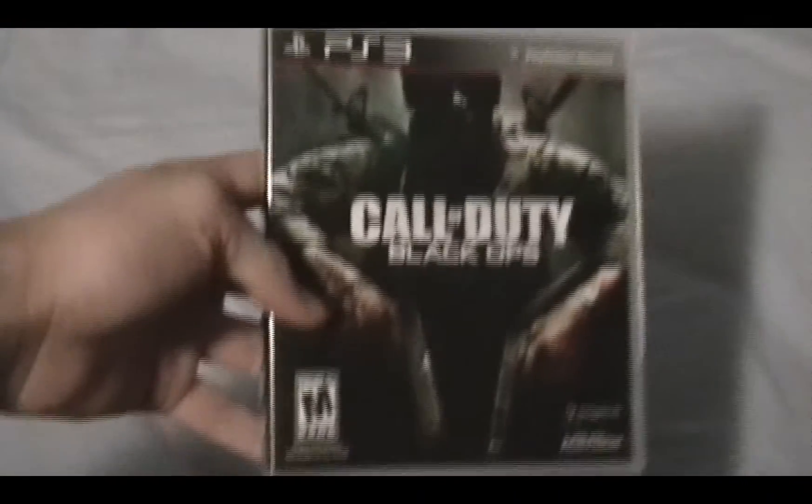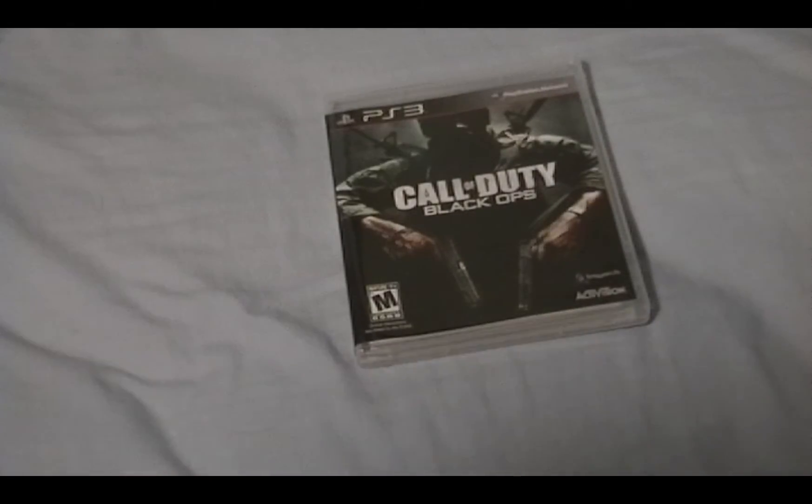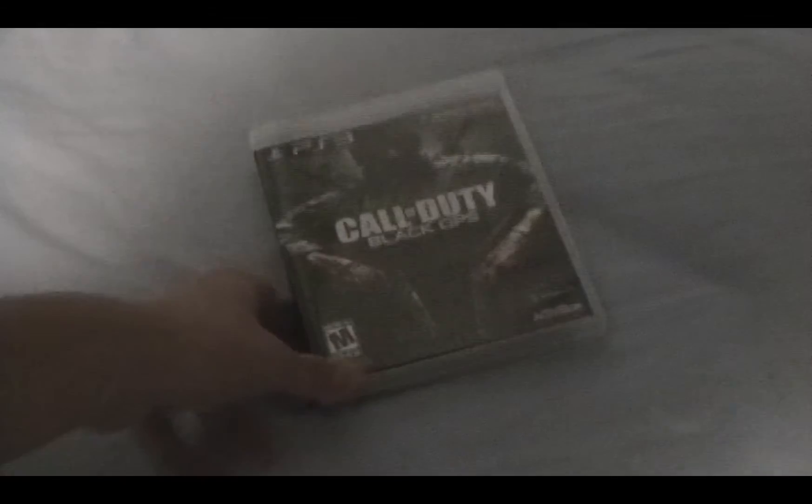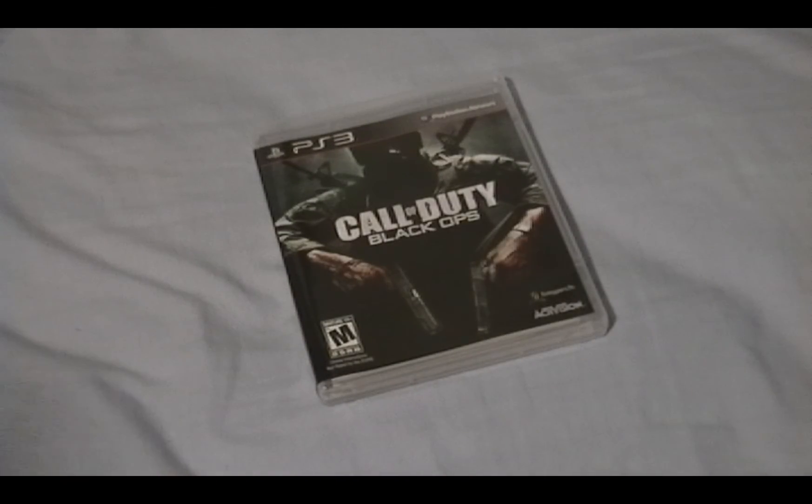There you go, guys — Call of Duty Black Ops. I might have some gameplay, who knows, and that's pretty much it. I'm Zach from PlayStation Hour, and I'll catch you later.